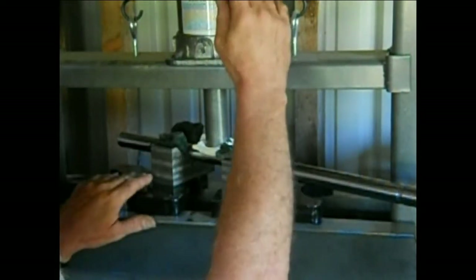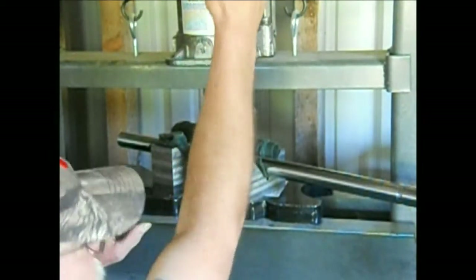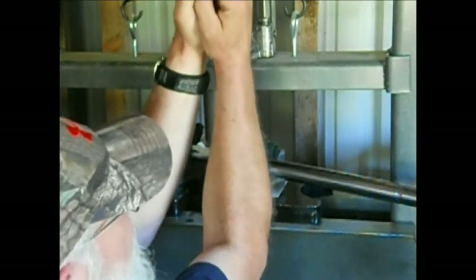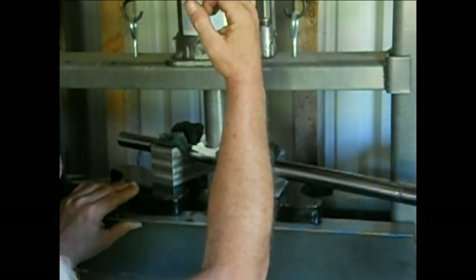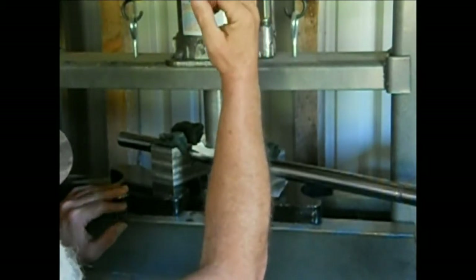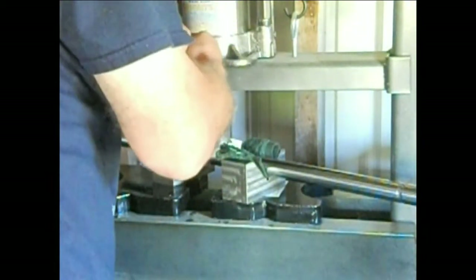I didn't give you the usual YouTube safety lecture on safety glasses, gloves, eye protection, and hearing protection. I assume you all know you're working with twenty tons of force and dangerous hard heavy pieces of steel - things split, they crack, they break. That looks pretty straight to me, but I'm going to go a tiny bit more because I know it's going to spring back. And we're going to release it and take a look.